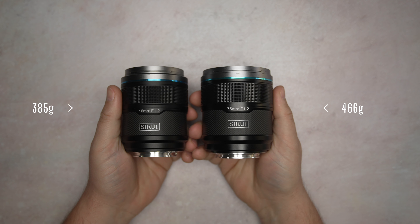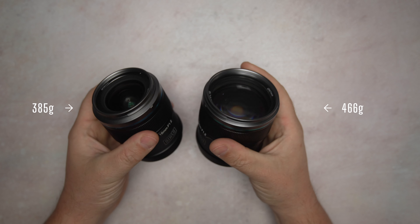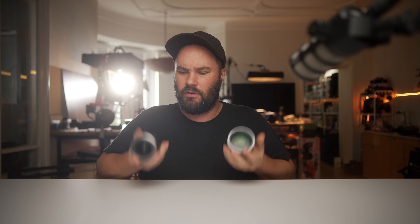The 75mm weighs 466 grams and the 16mm weighs 384 grams, so it feels pretty light. They're both fairly light, so sticking them on a gimbal or walking around with the Sony ZV-E1, they both feel good. So that's basically all about the lenses — let's check out the photos and the footage.